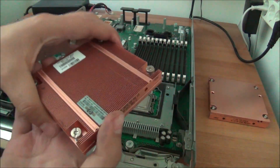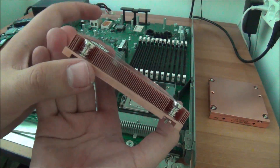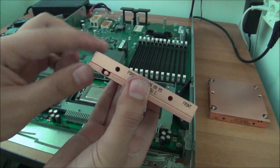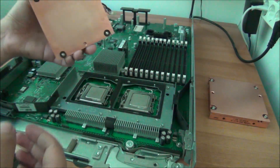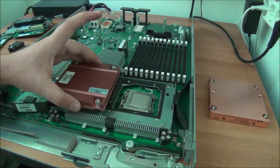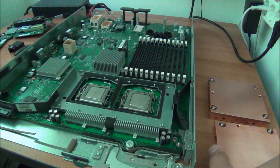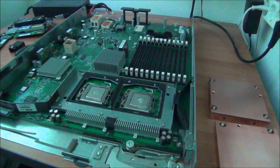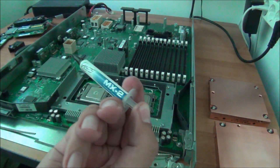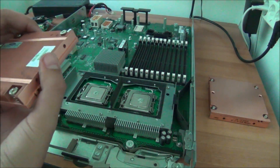The CPU coolers are extremely heavy — almost like a solid copper block — and they even have heat pipes running through them, which is pretty awesome. Now I need to remember the correct position... I still need to put in thermal paste so I'll be back in a second. Thermal paste in place — I just barely had enough for this CPU so I need to buy more. Trusty old MX-2 — cheap and gets the job done.